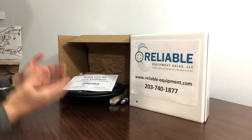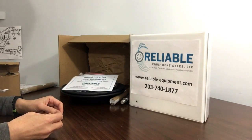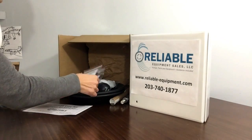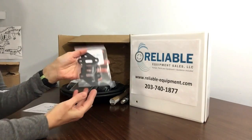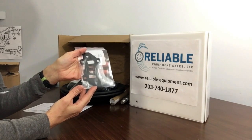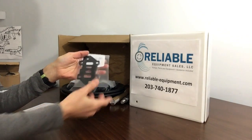Here we are with the box opened up, and we're going to go through what parts are included in our kit. So when you open the box, you'll have a thank you for your business flyer, and the first part in this kit is going to be the air valve assembly. Our kits include both liquid side and air side components to make it one complete rebuild kit for your pump.